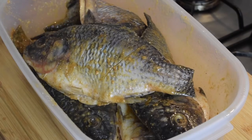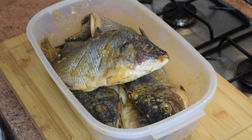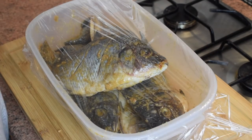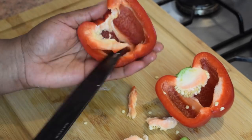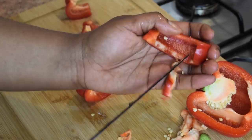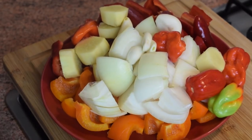Take your time and rub the spices in very well — it's very important. Don't forget inside the fish and in the cuts. Be careful with the fish bones. Then cover with cling film and leave it in the fridge while you finish the bell pepper sauce. I remove all the seeds from the bell peppers and chop everything roughly, since it will all be blended.